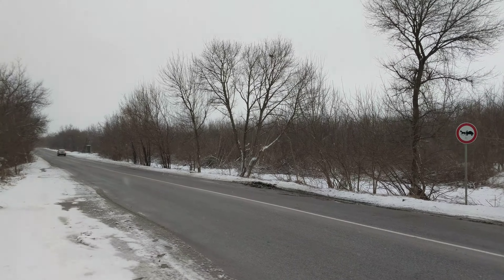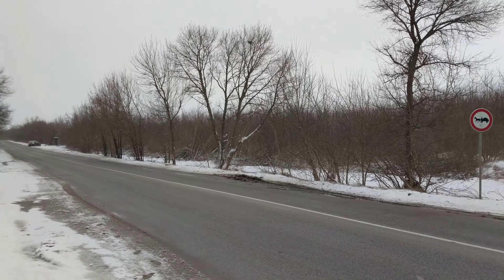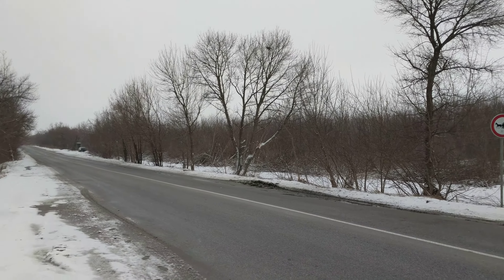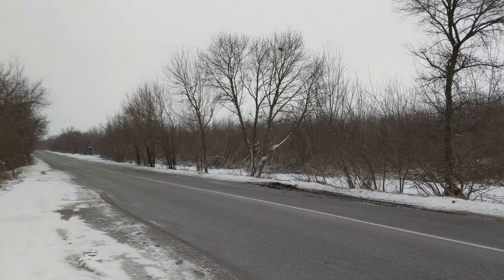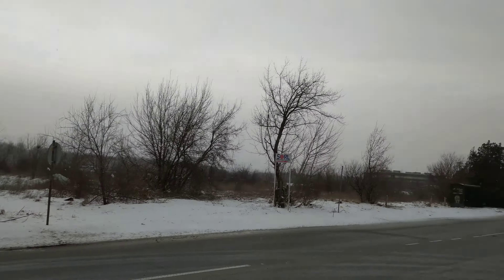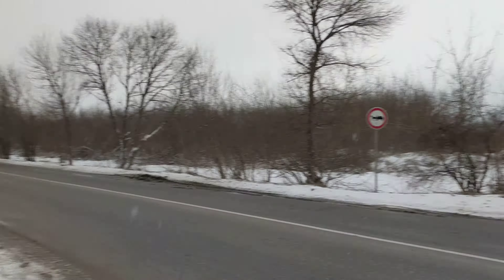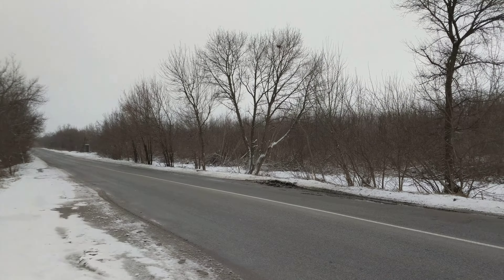Hey, what's up guys, Victor with Phone Arena here recording a 4K video sample on the Samsung Galaxy S7 and comparing it with the Google Pixel. We're recording 4K resolution on both phones at the maximum setting. We'll be moving the camera around to see if there's any rolling shutter effect, and let's see how the two cameras do in terms of video recording.